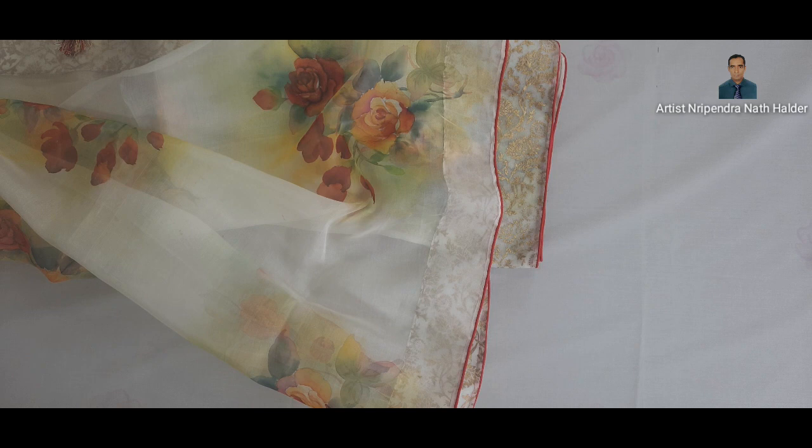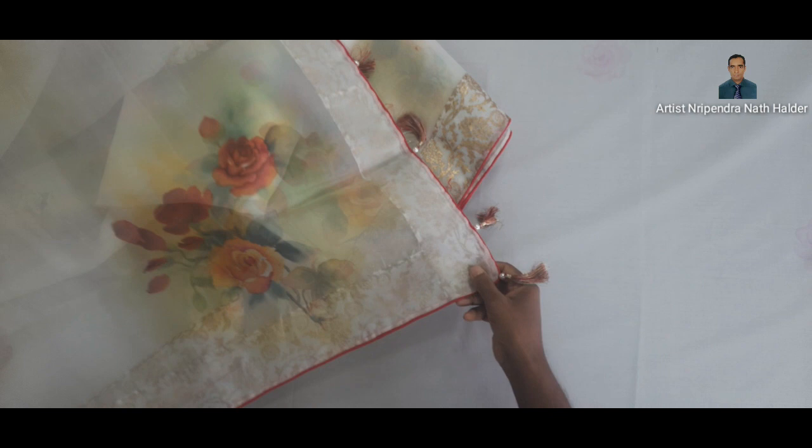Hello everyone, welcome to the 9th video. I'm Nipindrana Thaldaar. I'm going to show you the 9th video and how to do the muslin capo.